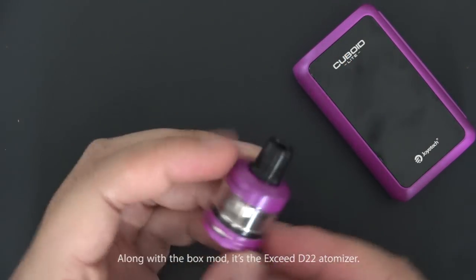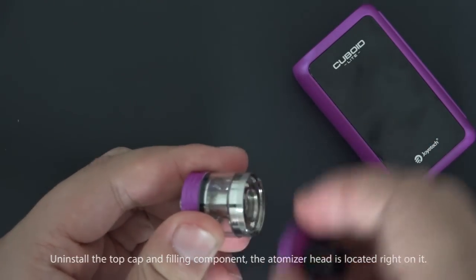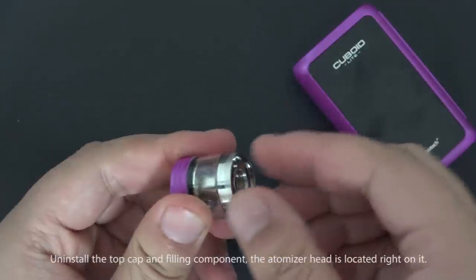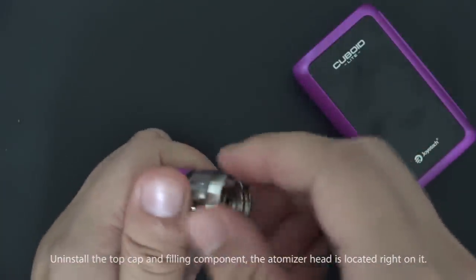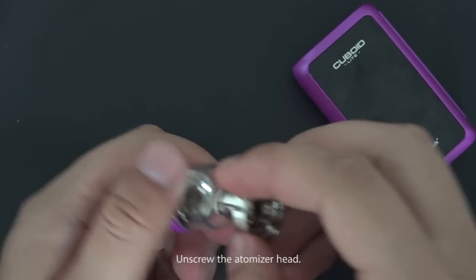Unscrew the top cap and remove the filling component — the atomizer head is located right on it. Unscrew the atomizer head.